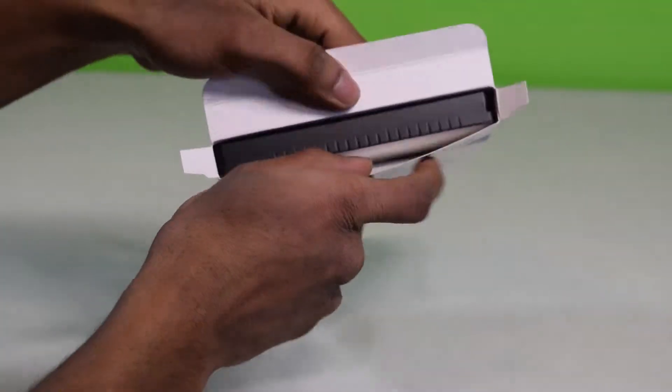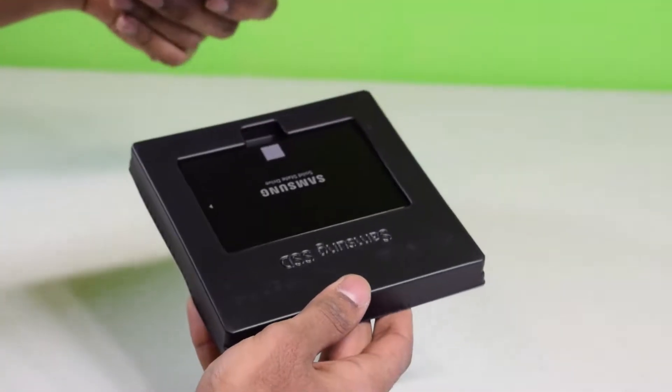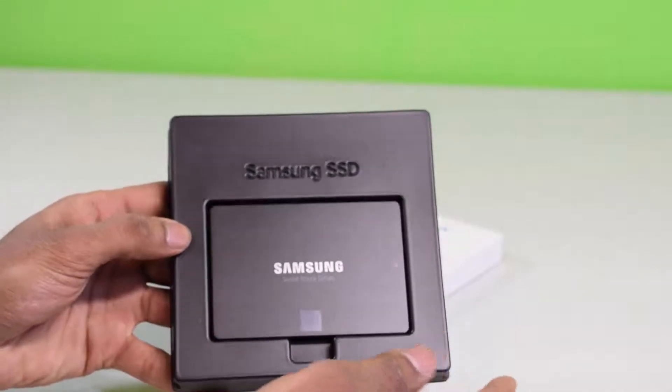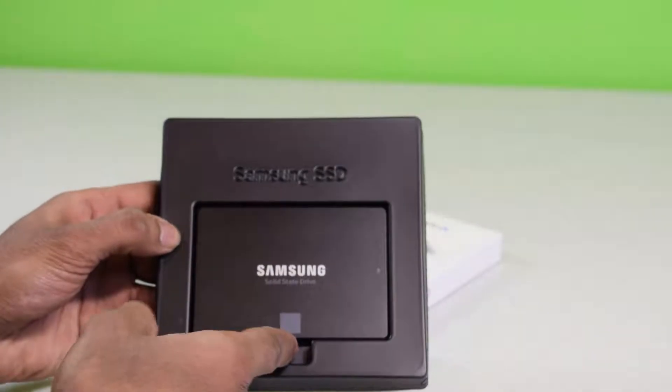Right away you see like black packaging. Nothing else in the box — just the Samsung SSD right there. You can see it shows Samsung SSD engraved, the Samsung solid-state drive.